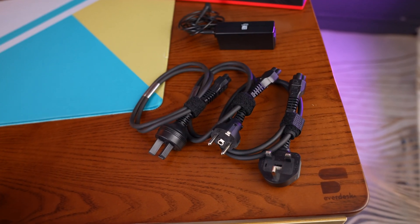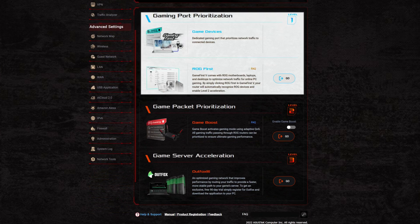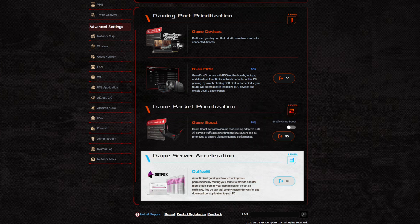Since it's a gaming router, it's only fair to start with the gaming features. ASUS has labeled them up as levels. The first level is Gaming Port — a physical port on the router which will have its traffic prioritized over others, quite useful for plugging in your PC or console. Level two is Game Boost, which enables adaptive QoS, also known as Quality of Service, to prioritize gaming traffic coming through the router.